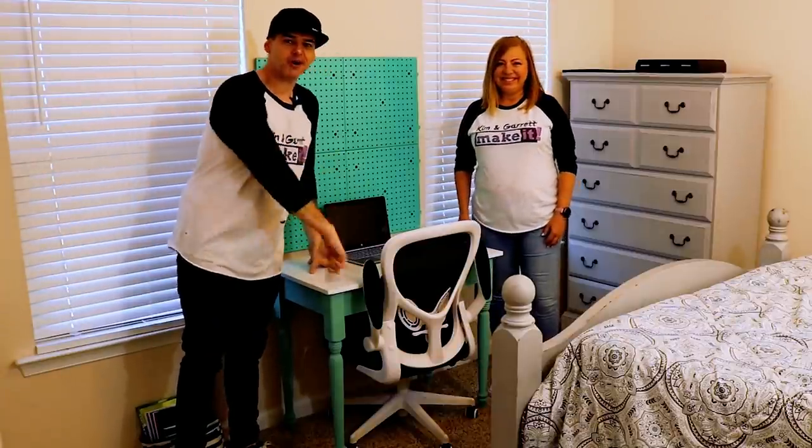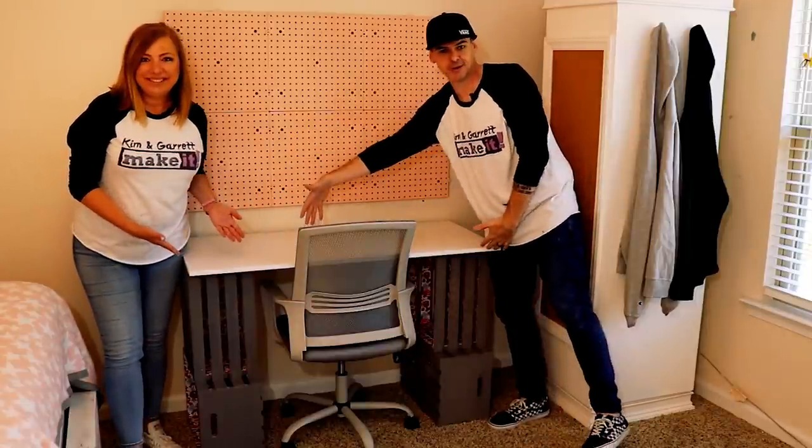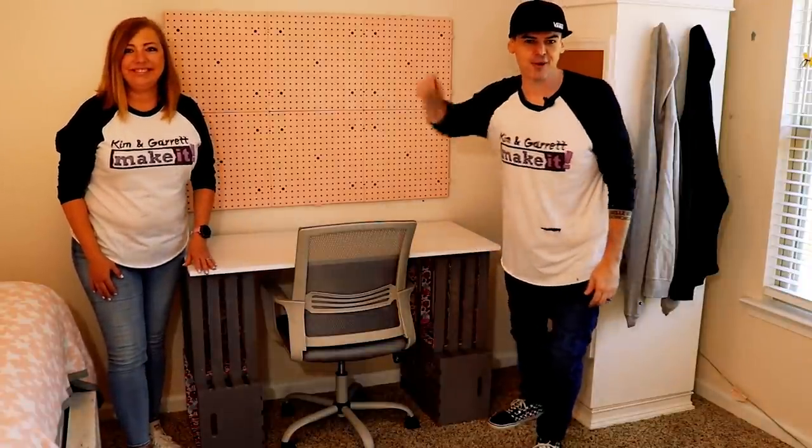We just made this desk for our daughter. And we just made this desk for our other daughter. We made them both for under $100 in an afternoon, and we'll show you how we did it right now.